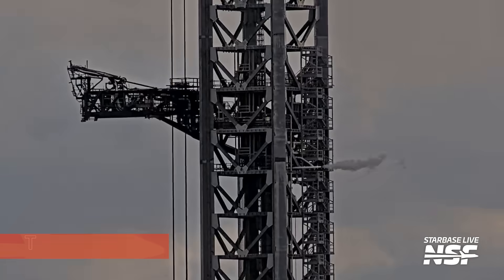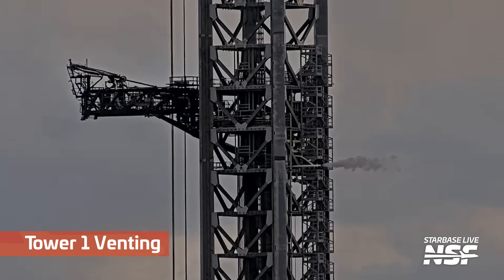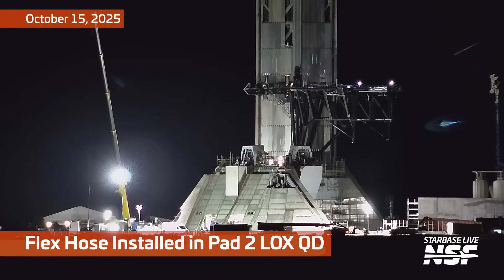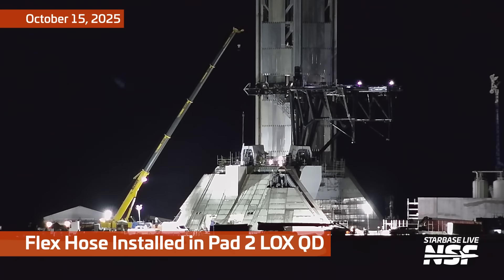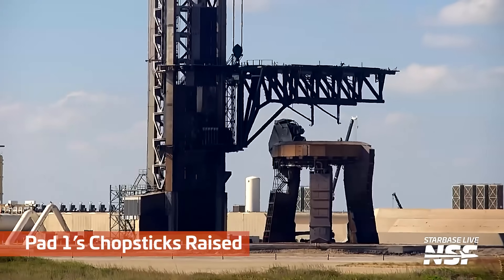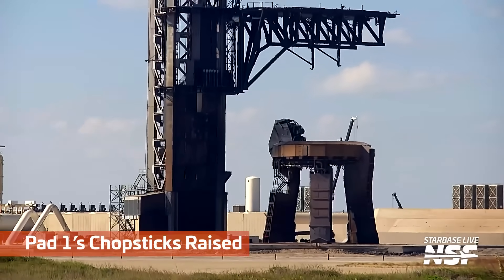That's right, because Pad 1 is going to be reconfigured into a more Pad 2-like state. I do wonder if it's going to end up being more like Pad 2, or if it'll be like version 2.5 or version 3. Here we go, Pad 2 — flex hose installed in Pad 2 locks QD. So there are two QDs on this new pad design versus one QD on the old pad design. Looks like they put in a new flex hose.